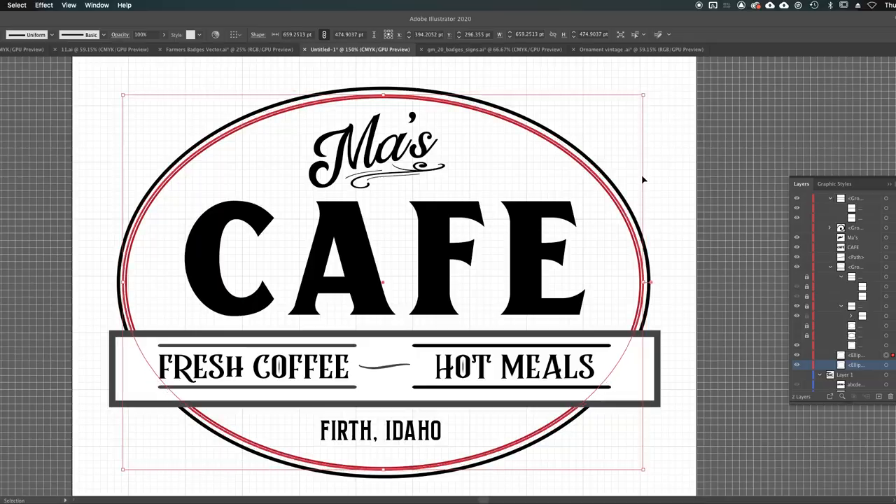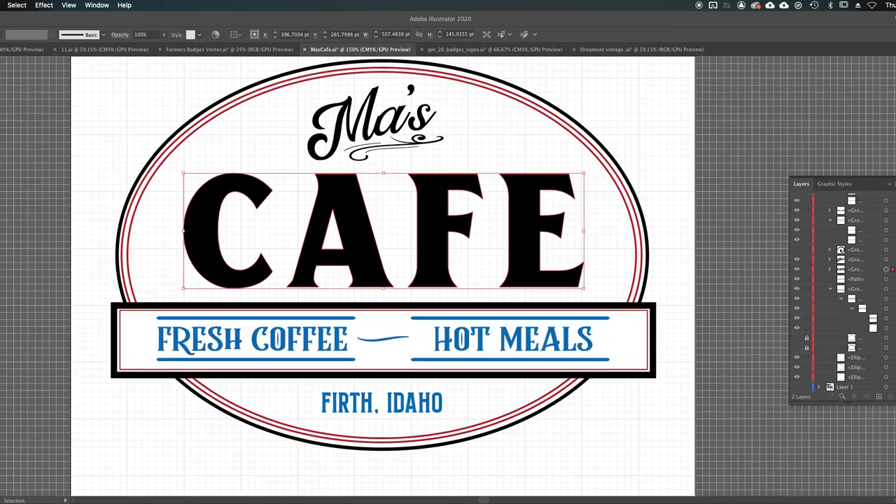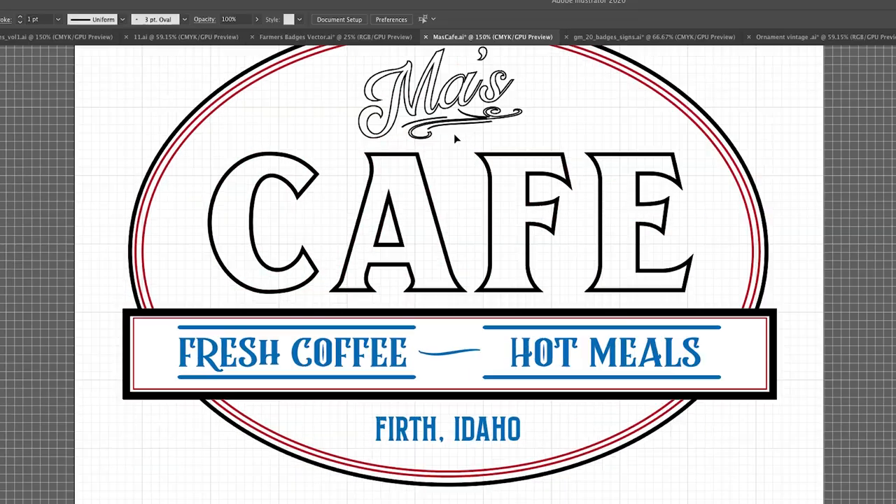I'm pretty happy with this. There are different settings you can use on the Glowforge: cut out, engrave, and score. In order to differentiate between the types of cut that you want to make, you have to change the color. The red lines are going to be score lines, the black lines are cut, and the blue lines are engraved. I think I did everything right with the colors, but we're going to find out.